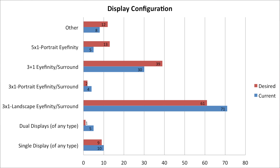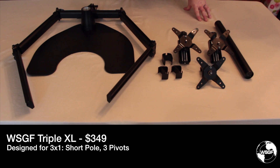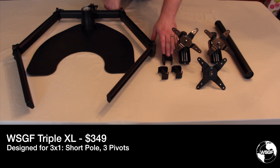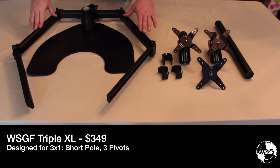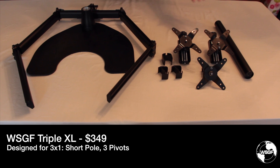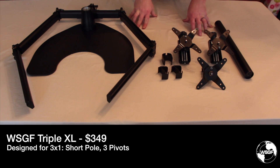Looking at this data and other survey responses, I've decided to make some changes to the WSGF monitor stand product line. What I have on the table now is the WSGF XXXL. It starts with the heavy duty base, the short pole, three pivots — one fixed and two adjustable — three cable clips, and the five-segment bar. This five-segment bar differentiates it from the standard Ergotek Freedom Triple, allowing support for 27-inch 1440p panels. This set has retailed for $349 and accounts for about 30% of sales.